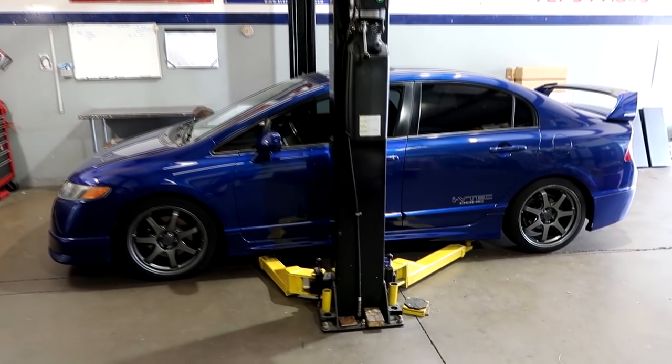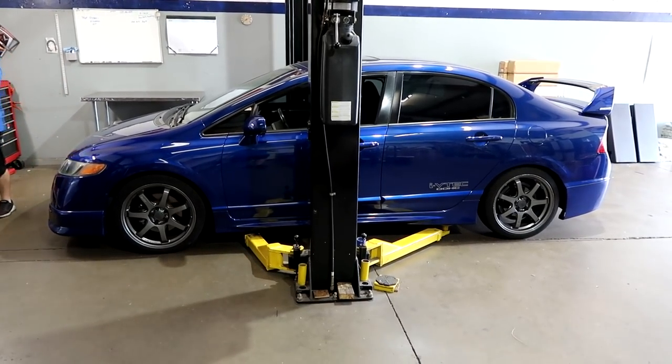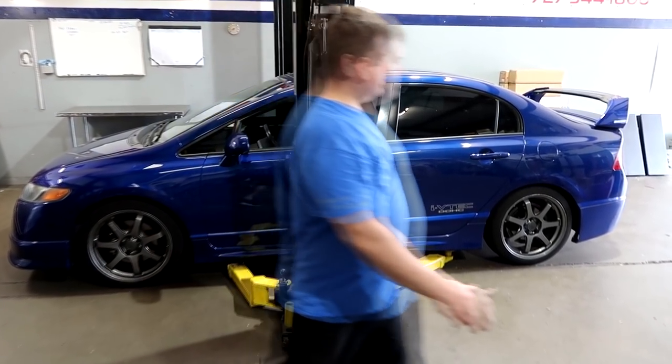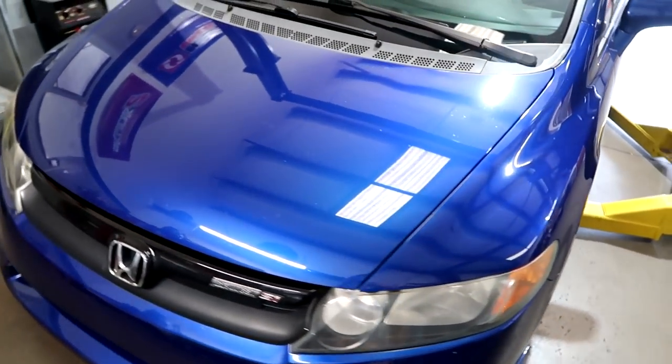We have the Mugen Civic back on the lift, back in the shop. George is doing the next step in the series of his build — there's more things going on with it. I'll let him talk about it in a second and describe what it is we're doing.